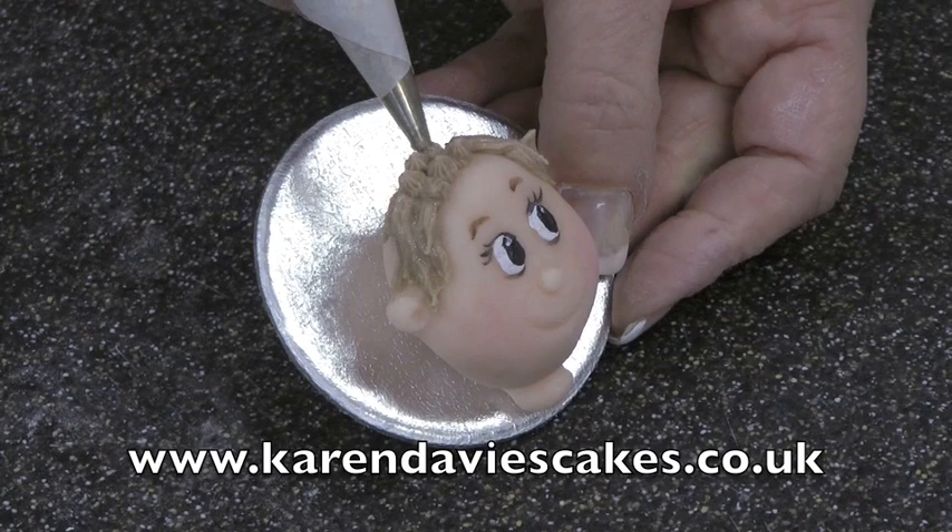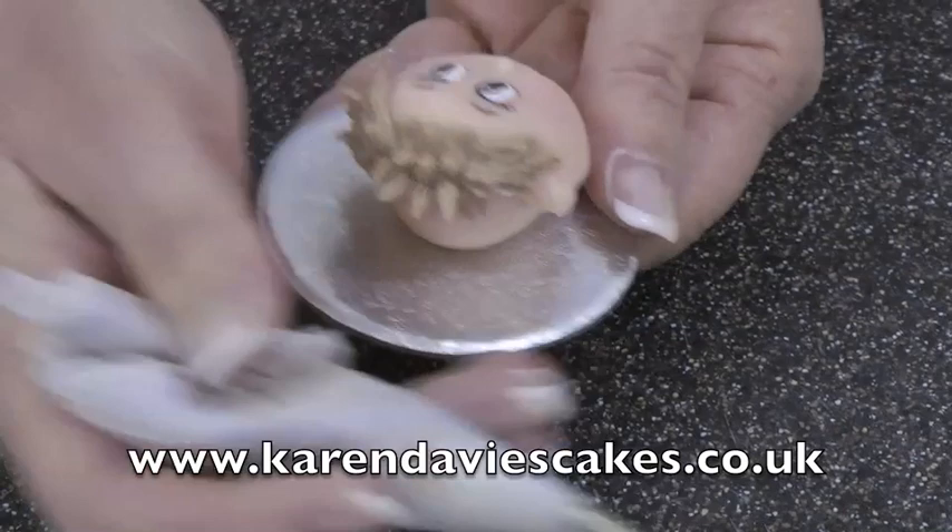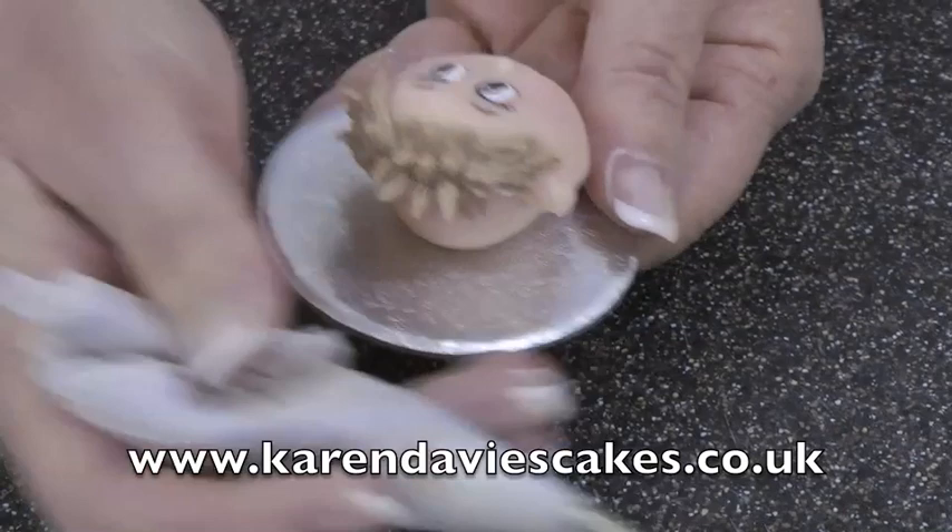This face mould comes in five different sizes and it's suitable for making babies' faces, men, women, boys, and girls — whatever you want. And there's our little boy, all finished.